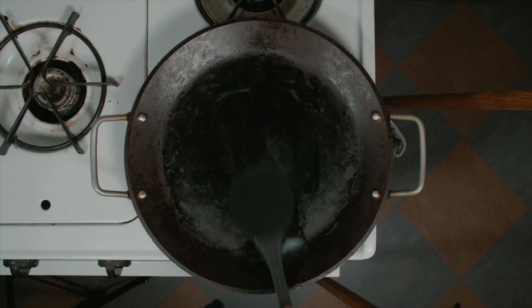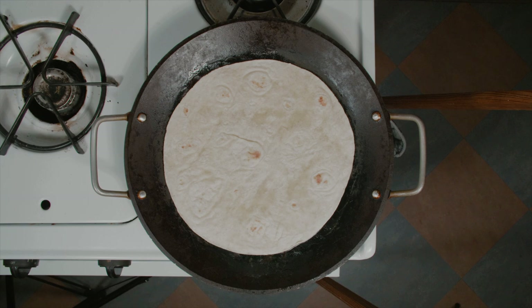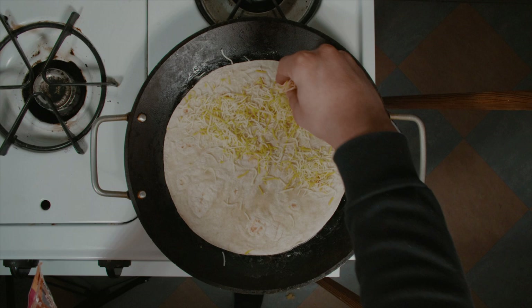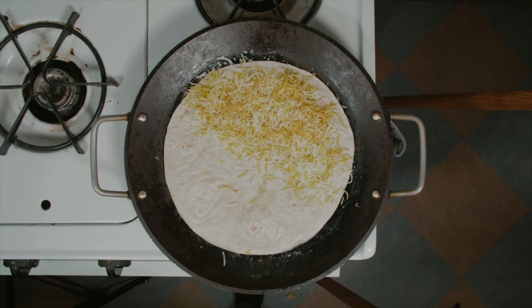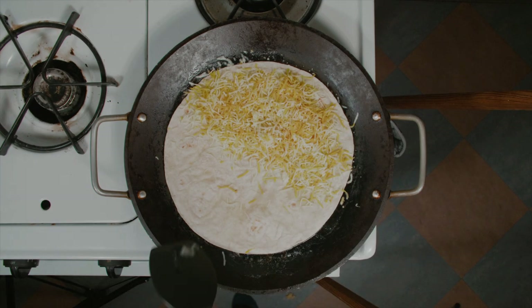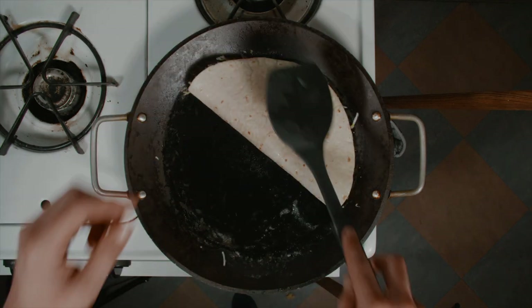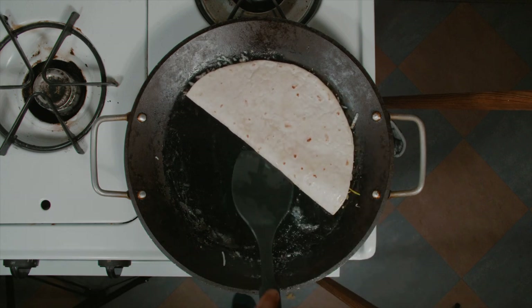Use as much butter as you feel you need — the more butter you use, the crunchier the outside of your quesadilla will be. Once your pan is sizzling, put on your tortilla and then apply cheese to half of it. The more cheese you use, the cheesier your quesadilla will be, obviously.